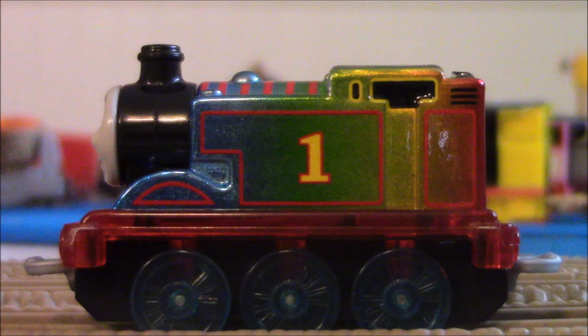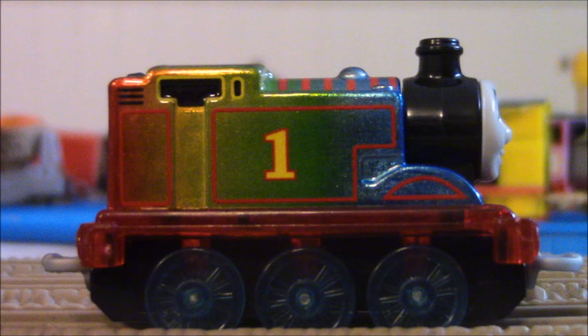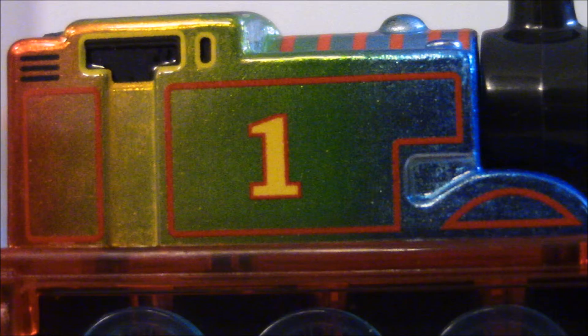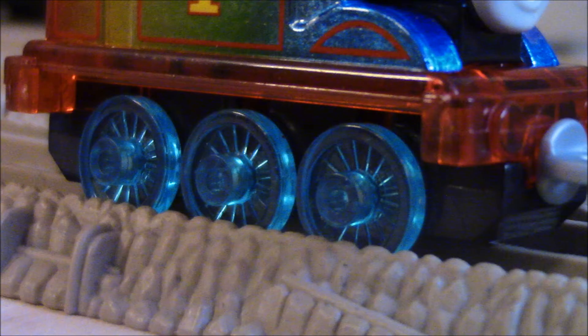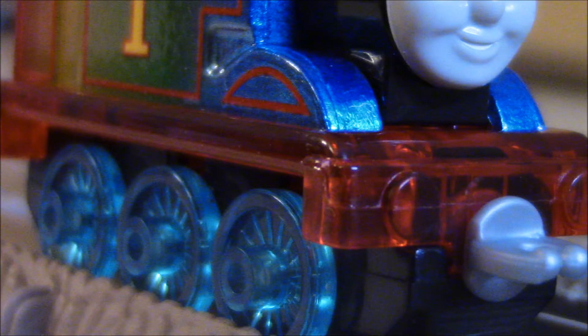This is actually a really, really cool looking Thomas. He is all rainbow, very colorful, and very clear. He's all metallic. Starting off with his wheels, he's got metallic blue. His running board is a clear metallic red. I really like that.